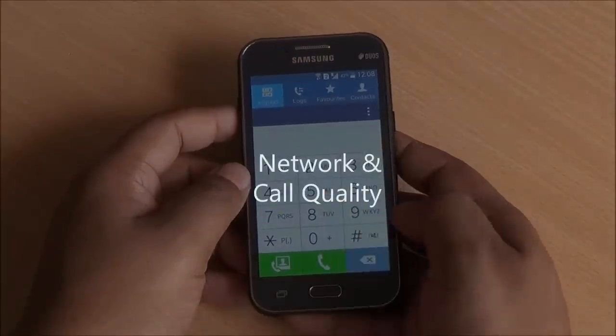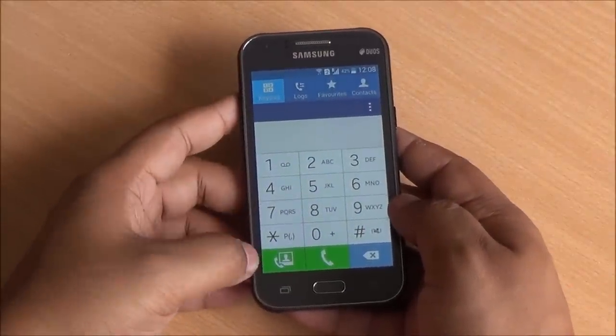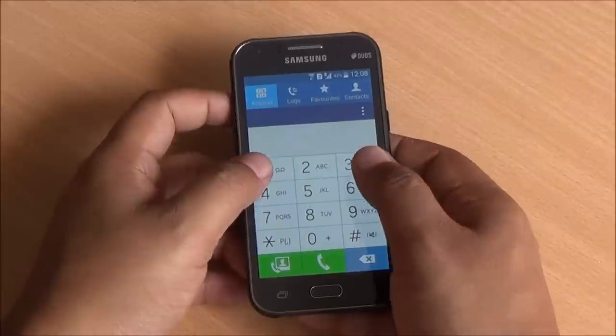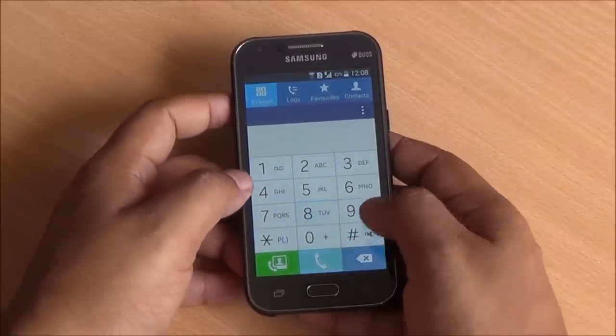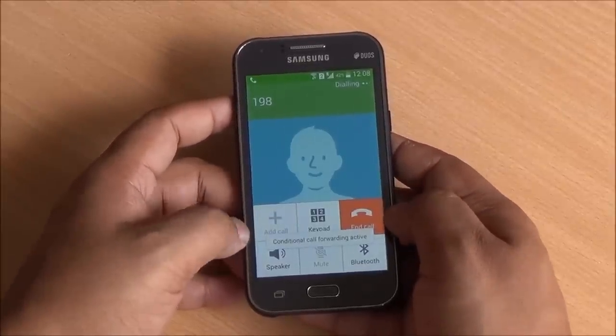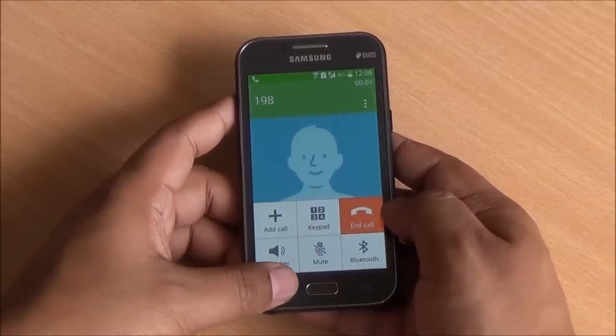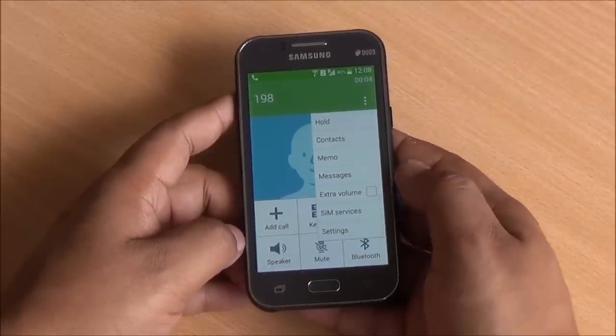This is your default call quality — actually it's pretty good on the device. You have 3G video calling support as well. Moreover, the earpiece is loud, as is the speakerphone, and clear too. This is your default calling interface. Call recording is not available, but you can add an extra bit of volume to both the earpiece as well as the speakerphone.